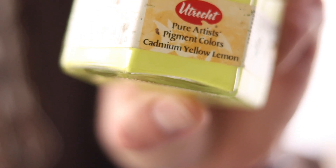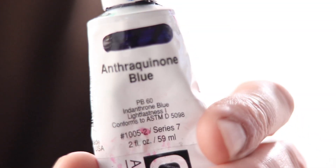All right, let's run through the colors. Queen red, queen magenta, primary yellow, cadmium yellow pigment, titanium white, mars black, burnt sienna, ultra green blue, phthalo green, queen blue.